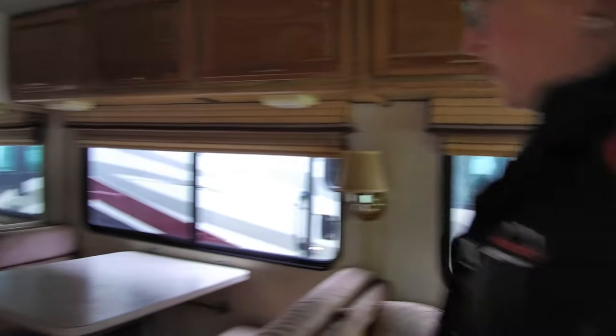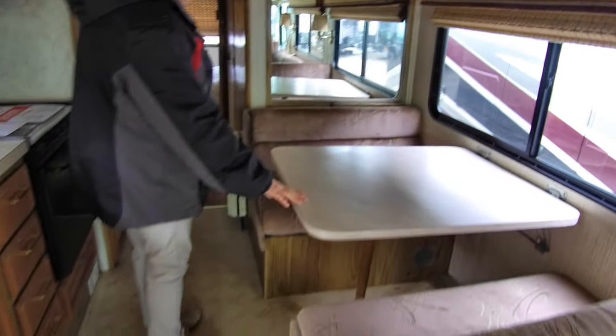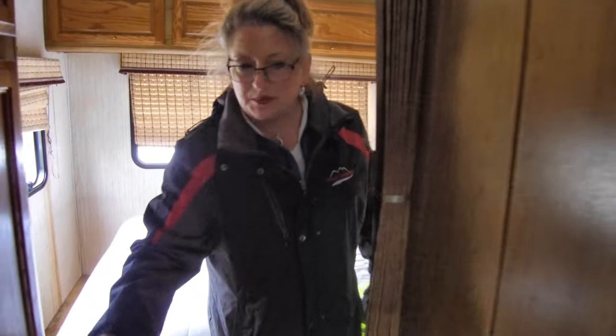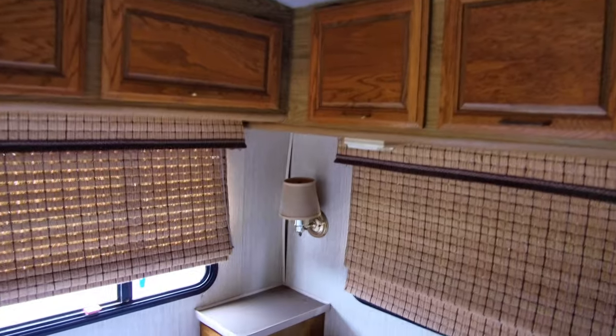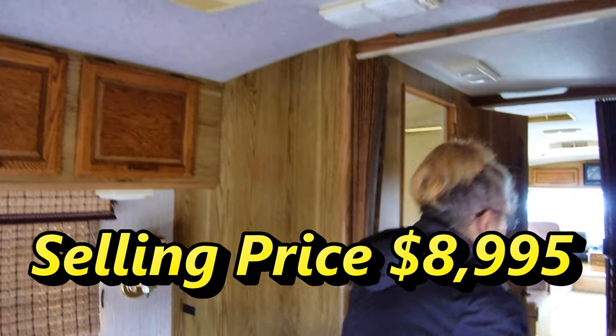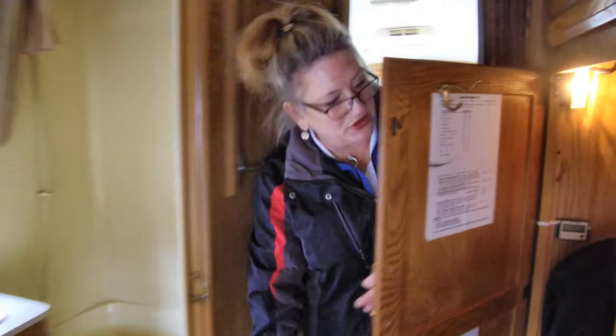Walking back, you've got your standard RV dinette. The bathroom is right here — not quite a split bath, but as we step inside you'll see quite a bit of room and actually a pretty deep tub, great for little kids or pets. The bed is situated east-west in a true walk-around bedroom with beautiful hardwood cabinetry above and around to the side. There's a second air conditioner inside the bedroom, big wardrobe storage, and a shade for the front windshield.